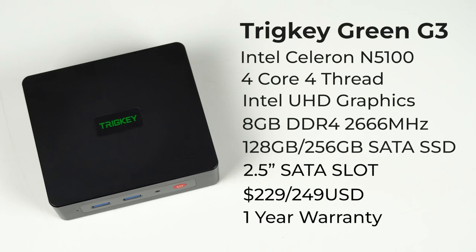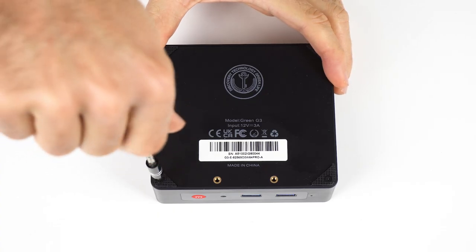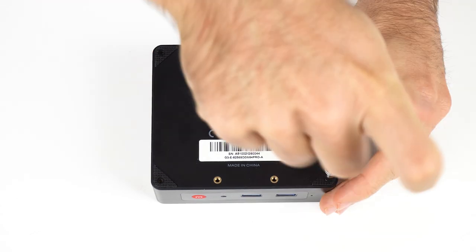Inside the Tricky Green G3 is Intel's Celeron N5100, a capable quad-core CPU for everyday desktop and office use, media playback, and retro gaming. There are two configurations available: one with a 128GB M.2 SATA SSD and the other with 256GB. Both variants come with 8GB of RAM running at 2666MHz.